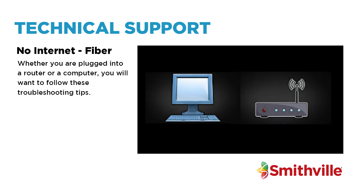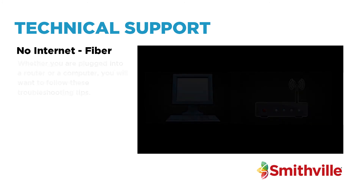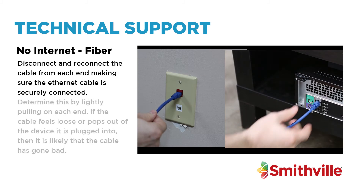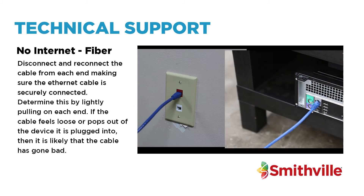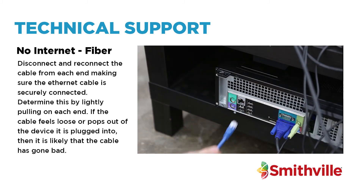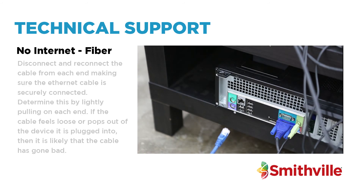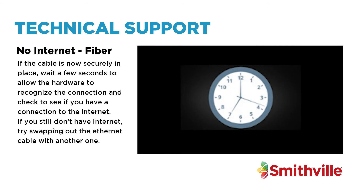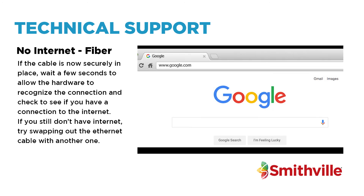Whether you are plugged into a router or a computer, you will want to follow these troubleshooting tips. Disconnect and reconnect the cable from each end, making sure the ethernet cable is securely connected. Determine this by lightly pulling on each end. If the cable feels loose or pops out of the device it is plugged into, then it is likely the cable that has gone bad. If the cable is now securely in place, wait a few seconds to allow the hardware to recognise the connection and check to see if you have a connection to the internet.